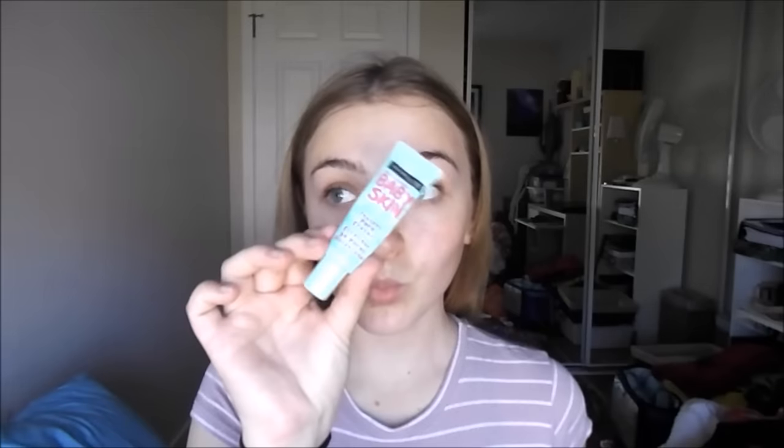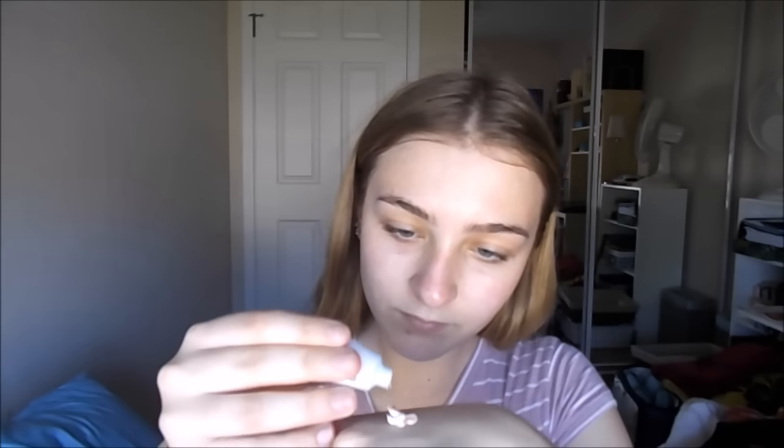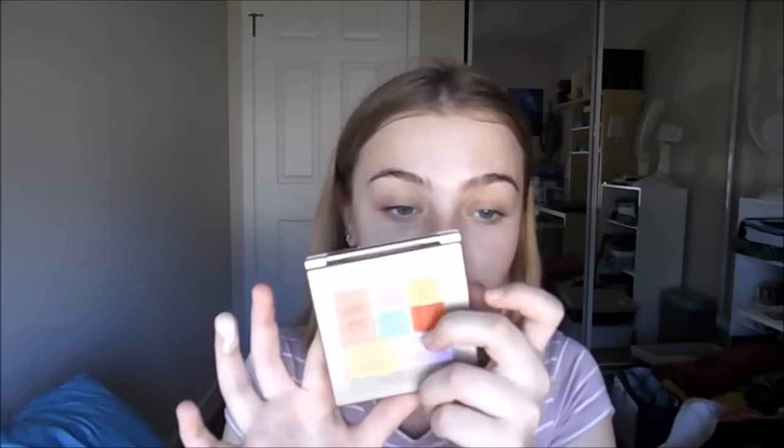I'm super excited to show you guys how I got this look. I'm starting off with my Nivea Men aftershave balm and my Maybelline Baby Skin primer, mixing these both onto my hand and then onto my skin with a rubbing padding motion. Then I'm going in with my Kat Von D Locket foundation and my MAC Strobe Cream. But before I do that, I forgot to color correct, so I'm taking my Stila color correcting palette and color correcting my redness with green, then color correcting my under eyes with orange colors.